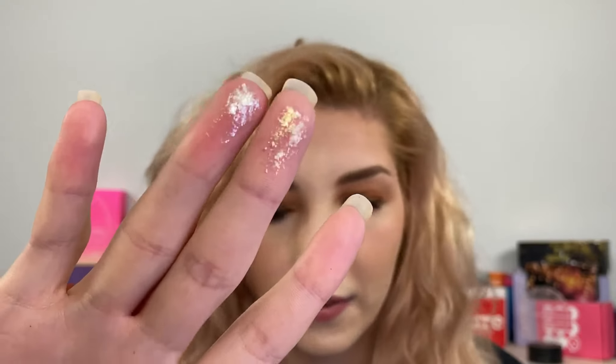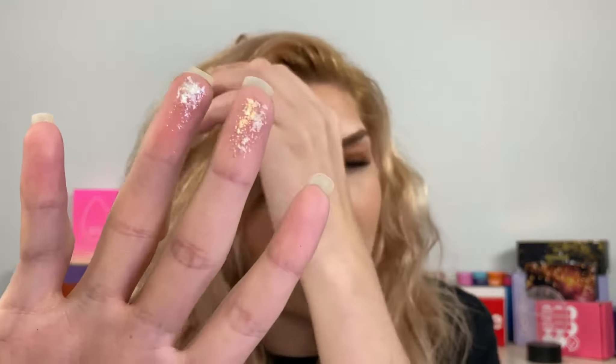They are pretty chunky. Here are both of them side by side with me swirling my finger through. This one is Sunset Island and this one is Angels Only. On my fingers you can see better — this one is more silvery and this one is more of a champagne color. They are pretty, but I would definitely advise against putting these on your eyes because these would definitely hurt a lot if you got them in your eyes.